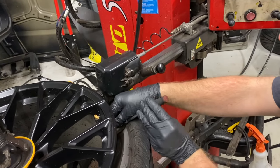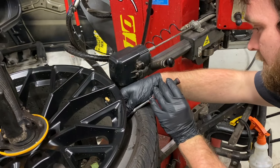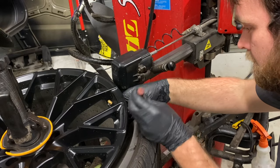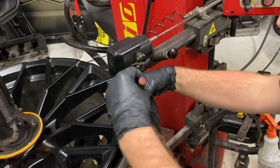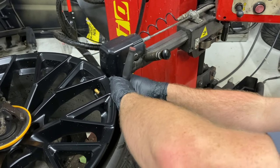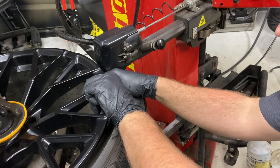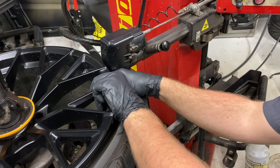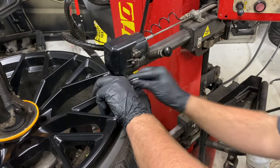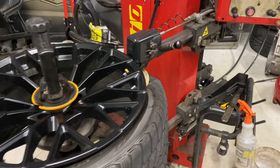Yeah, so you unscrew them there. It kind of helps if you've got the ratchet — you take it out by hand after you break it loose.